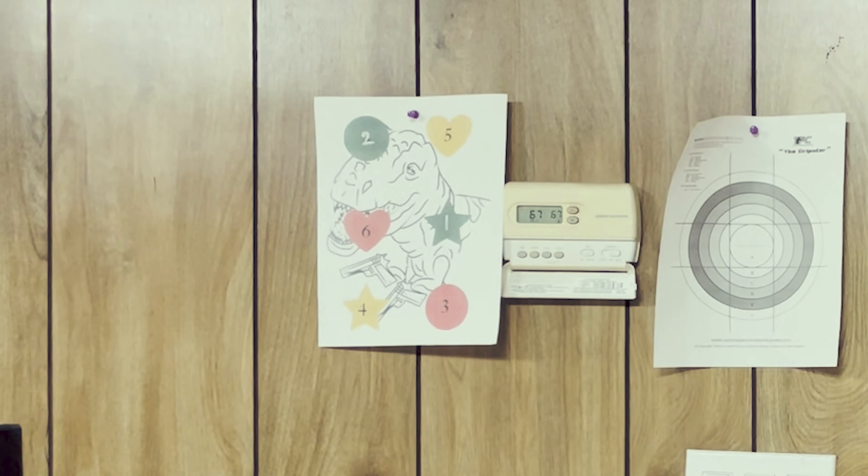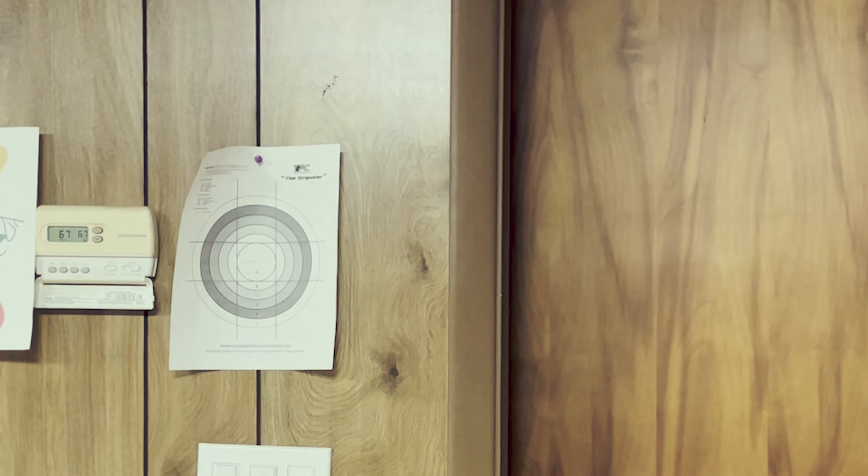I'll show you a quick demonstration. I'm going to use one of my own targets — that one over there on the left. It's pretty simple: there's numbers, colors, and shapes. You don't have to use some boring bullseye target — you can use whatever you want. If you're doing this with a friend, family member, or kids, you can have them call out different shapes, numbers, and colors and then try to engage that. I'm going to run it numerically forwards and backwards — starting on number one, engaging through to number six, then going backwards.